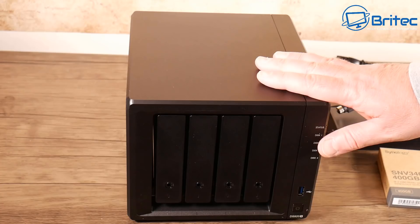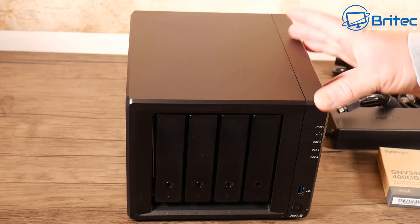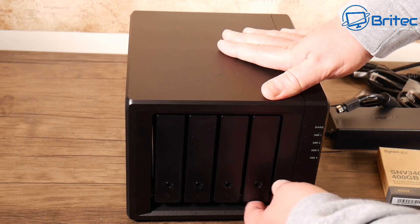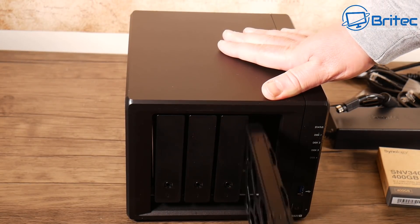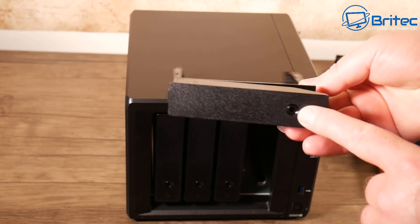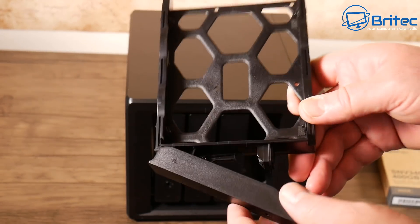Maximum capacity will be 64 terabytes using 16TB drives times four, though capacity may vary by RAID type. Maximum raw capacity with expansion units is 144 terabytes — that's 64TB plus 16TB drives times five — giving a maximum of 108 terabytes on a single volume.